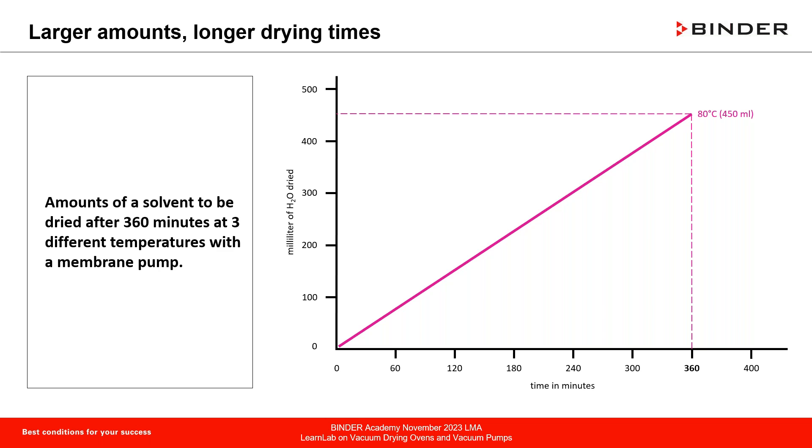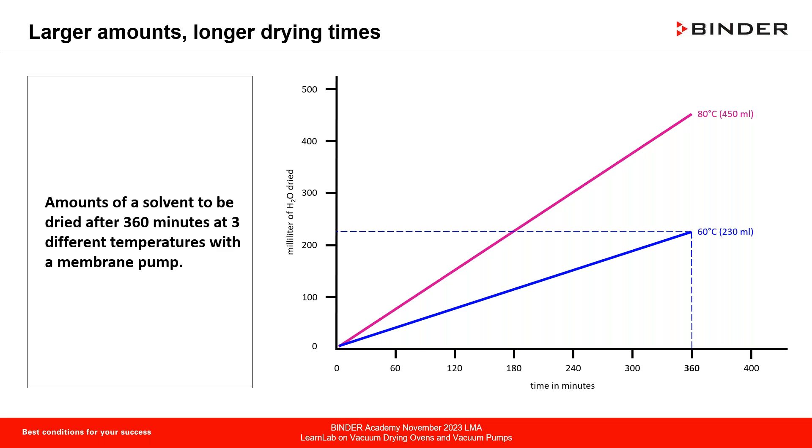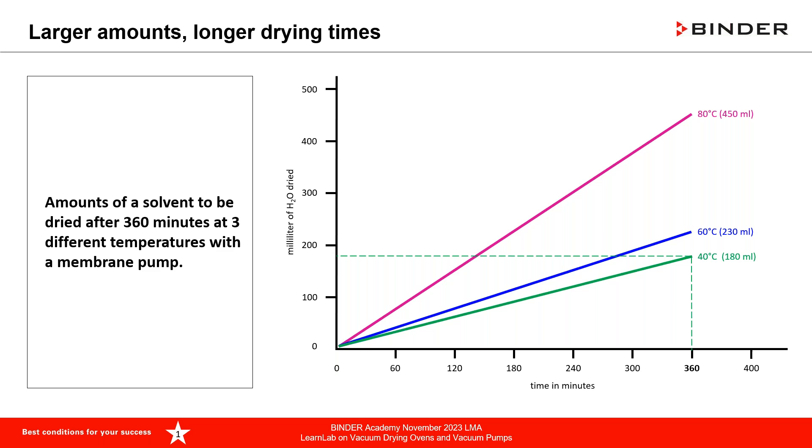Larger amounts lead to longer drying times. Looking at curves with drying time up to 360 minutes and milliliters of water dried: at 80°C you can dry 450 mL; at 60°C about 230 mL; at 40°C about 180 mL in a vacuum drying chamber using a membrane pump. In pharma applications specifically, an oil-free diaphragm pump is recommended.